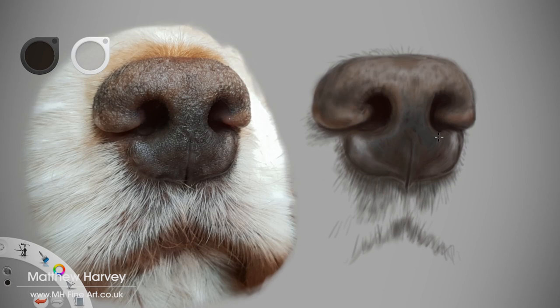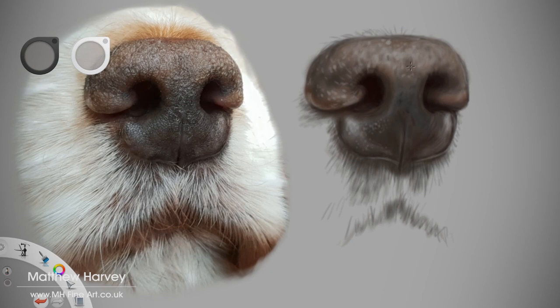Moving on to the lighter shades, I start on the highlights but still avoid the brightest until the very end. You often find that you don't have to go pure white with the highlights — it all depends on your subject, its surroundings and the effect you're aiming for.